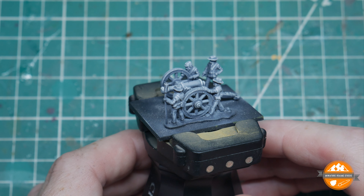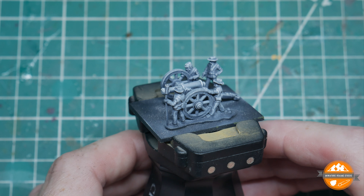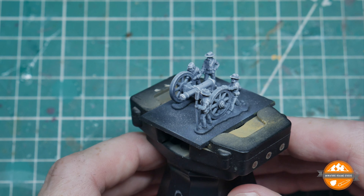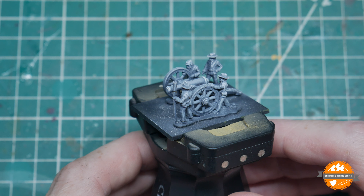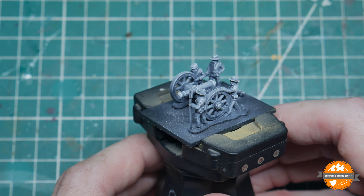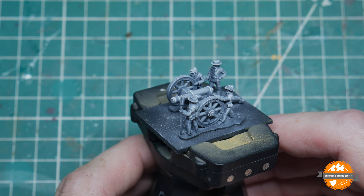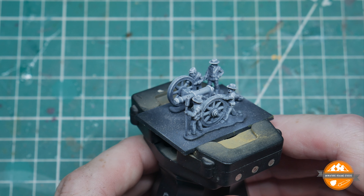Hello and welcome to another Miniature Realms video and another painting tutorial. This one is back to the Epic ACW by Warlord Games — these are 13.5 millimeter scale, so somewhere between 10 and 15mm. There are lots of videos on the channel about this game, so if you're new, go check those out. This tutorial covers painting the artillery, which has been requested a few times, and I'm going to try and make it quite a short one.